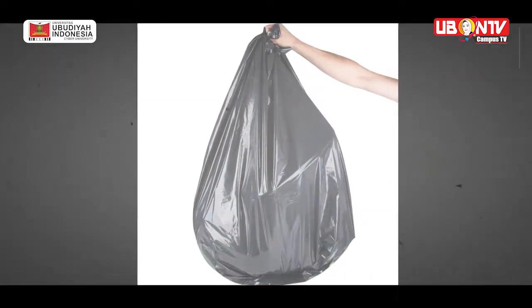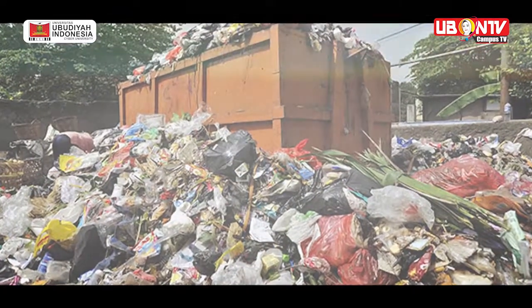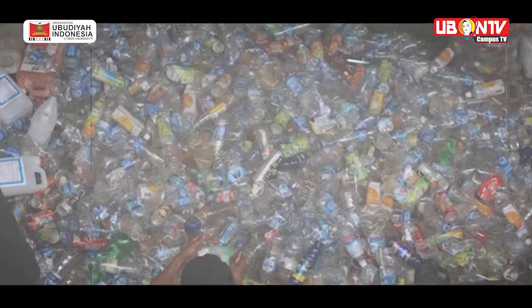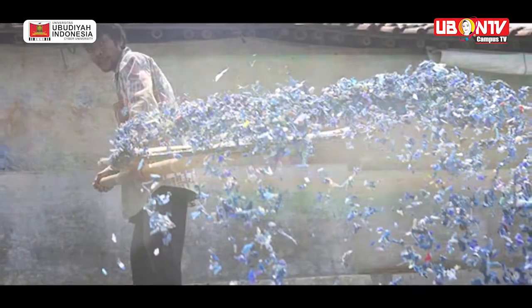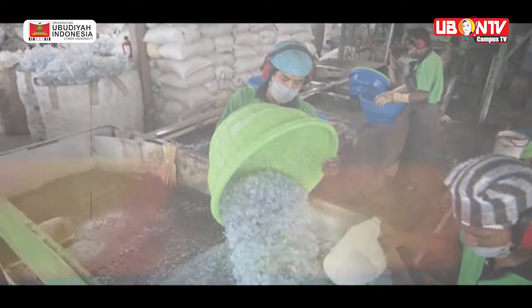Kantong plastik hitam merupakan produk daur ulang, di mana bahan aslinya adalah kantong plastik yang sudah tak terpakai dan dipungut serta dikumpulkan oleh para pemulung. Dalam proses pembuatannya, kantong plastik daur ulang ini dipanaskan pada suhu tertentu hingga meleleh dan ditambahi zat kimia lainnya.